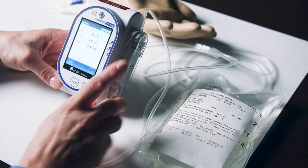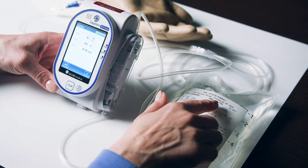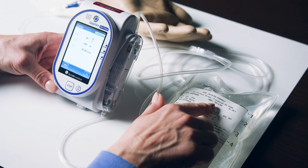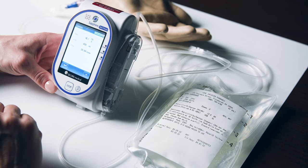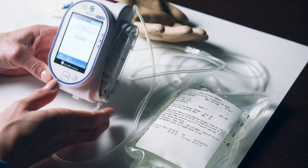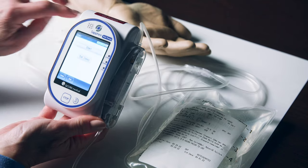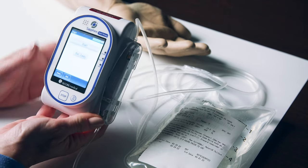When the pump parameters show on the pump screen, compare them to the medication prescription label infusion parameters. Contact your pharmacy if the pump and medication label do not match. Your pharmacy phone number will be on the top of the medication label. If the pump settings are correct, press OK. Please double check that all the clamps on your tubing are open and press Start Infusion.